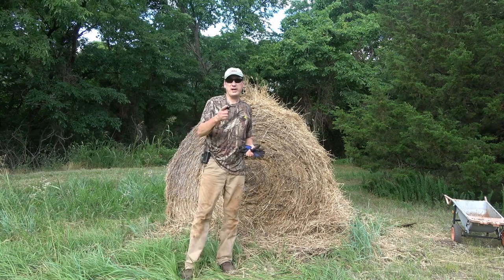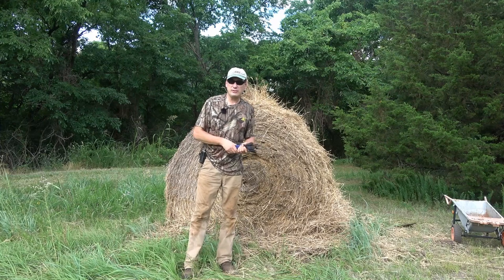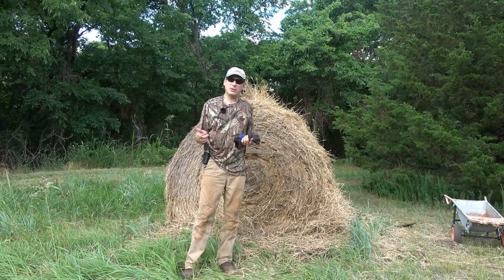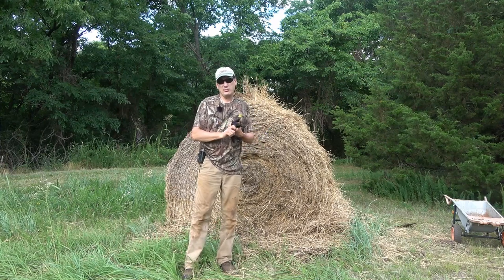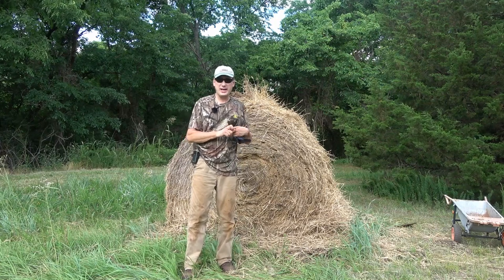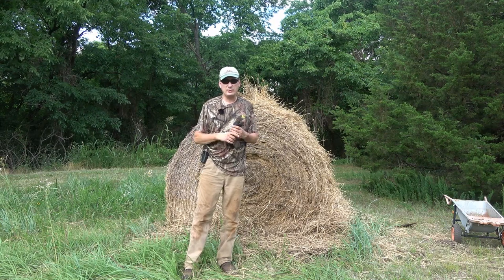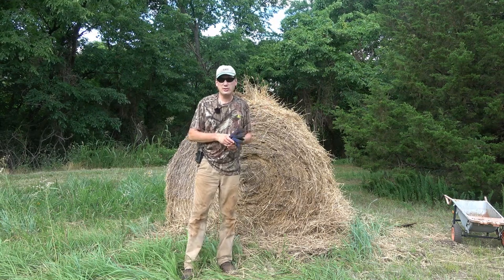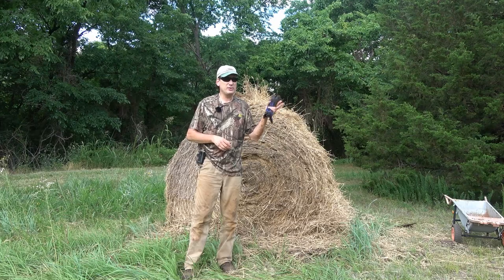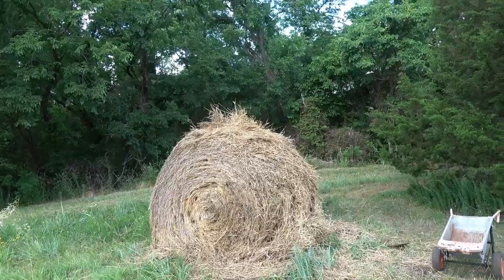Hello everyone, welcome back to the Jerome Bee Farm in homestead. This is going to be a short video, just an update of what we got going on around here. We got our raised bed gardens pretty much finished, so I'm going to show you that, the chicken coop, and some other things — maybe a quick tour of the beehives. Let's get started.